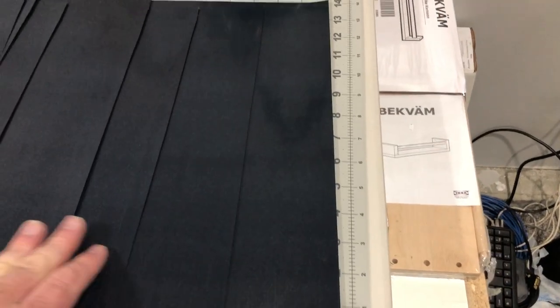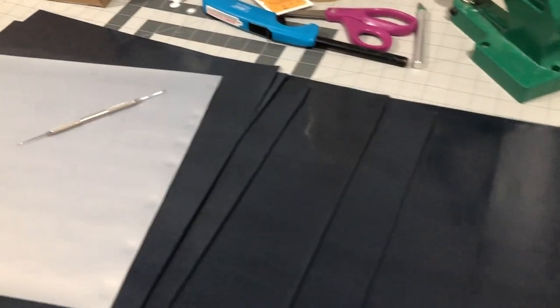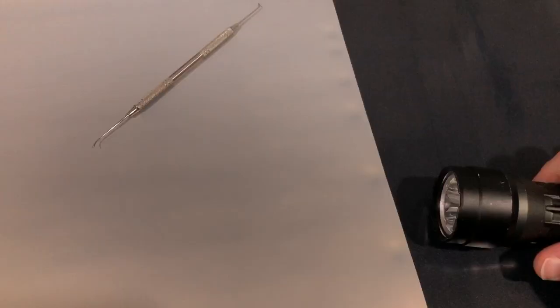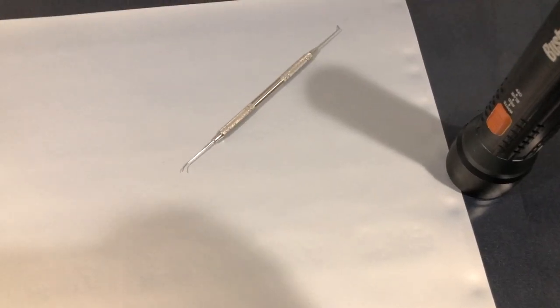Alright guys, got a bunch of the heat transfers cut. I like to do them in manageable sheets, then I use a dental pick and flashlight so I can see the designs. I'm going to get those weeded. Bob will be here in a bit — I said Cam but I meant Bob; that was Cam yesterday. Bob will be here in a bit.